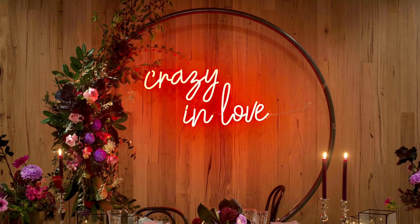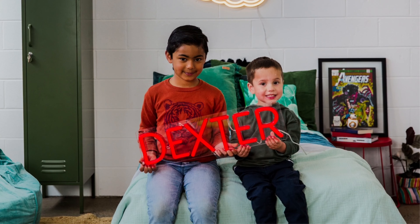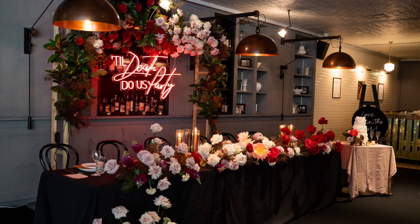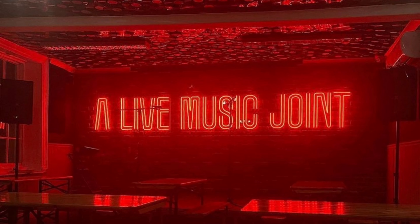Red. Our candy apple red is much deeper than our light red. When switched on, it gives off a striking red light, and because of its colored tubing, the sign remains a solid red shade when switched off. This radical red packs a punch.